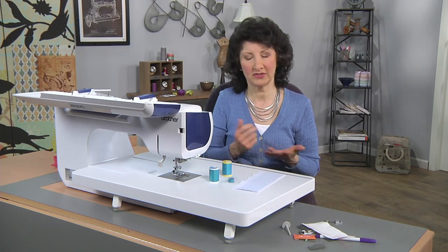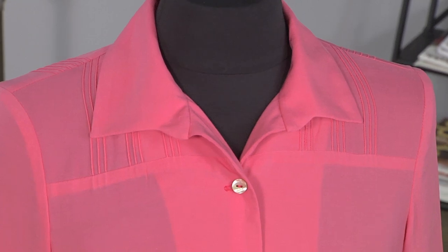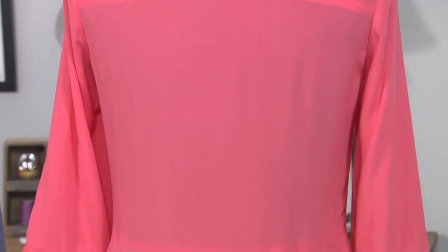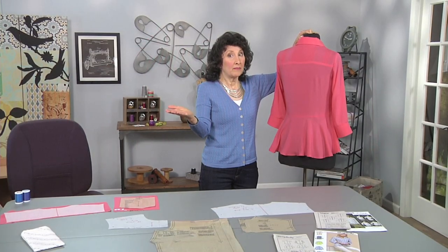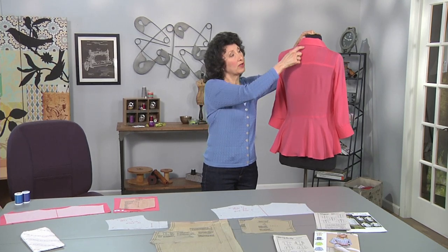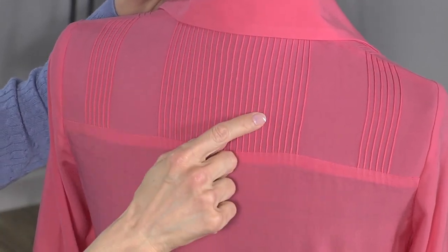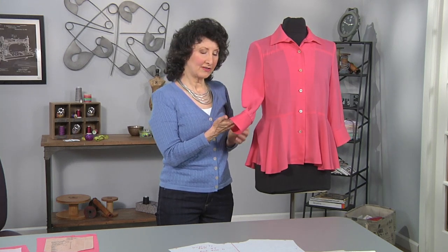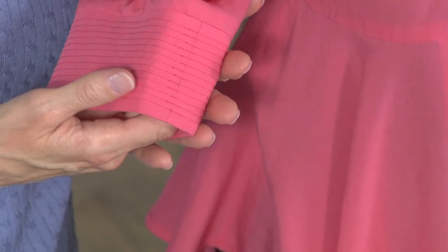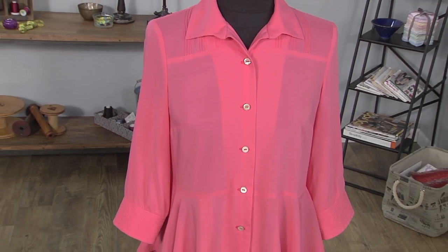So let's pop back over to the garment and just take another look at all the details. We've got pin tucks here on the front, we've got pin tucks here on the back — you saw how I created a whole band of fabric, used a yoke and just put my pattern right over it, centered it right on top, so I got perfectly evenly spaced from edge to edge, a nice clean look. And then I complemented those cuffs with channel stitching — really good details on a plain blouse making it very, very special. Be sure to visit the website — we've got complete instructions for you so that you can make your own pin tucked and channel stitched blouse.